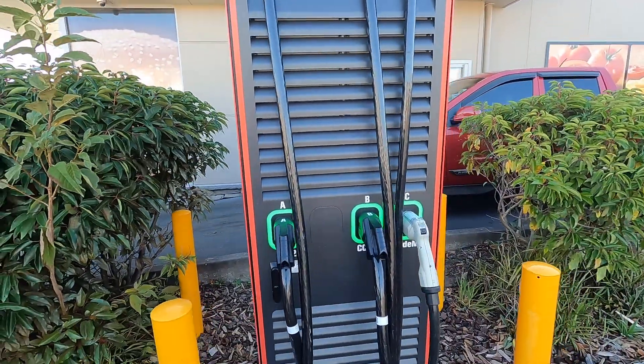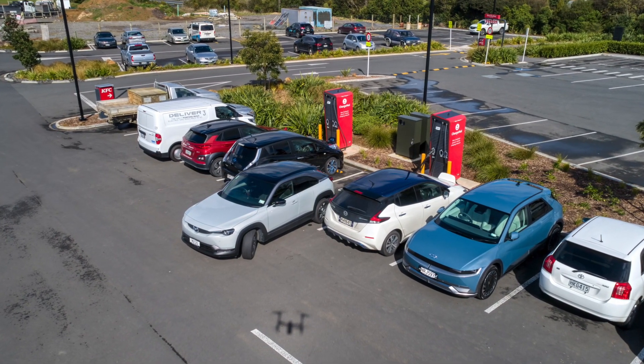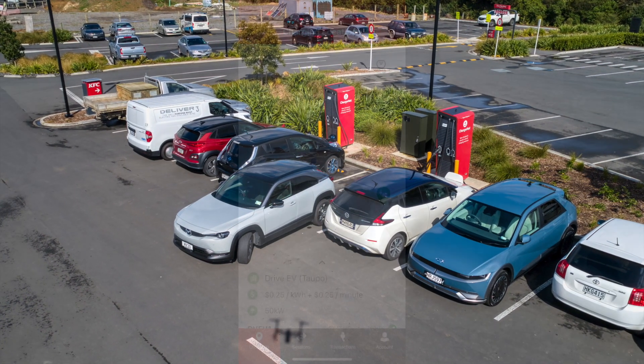There are some exceptions. The HPC has three cables and can charge three cars at once. However, the price of charging at these can be quite a bit more than the one-car-at-a-time units.